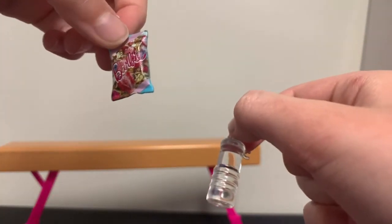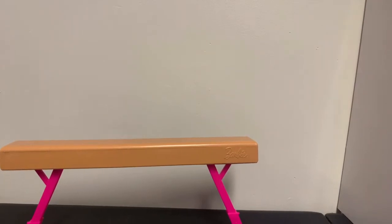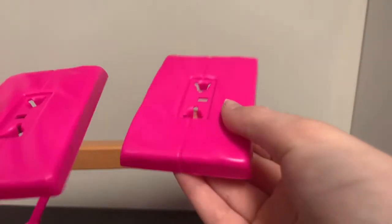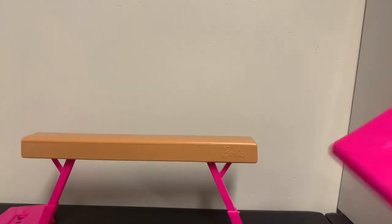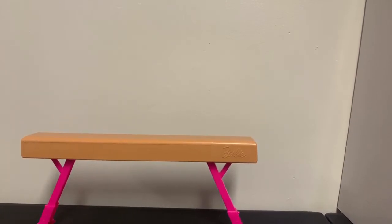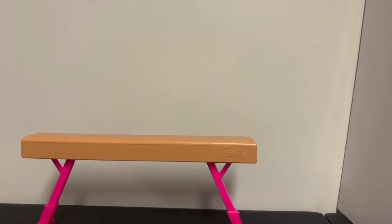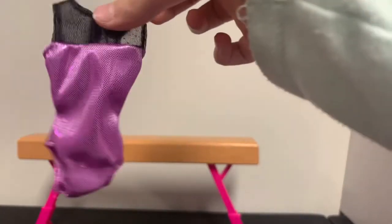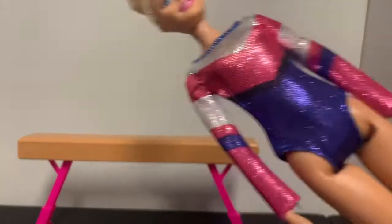She comes with a whole bunch of snacks — two bananas, a water bottle, and a cute little fruit-looking bag, like a little food bag for her to bring. There are also some little pads that I think are for going off the beam, so she doesn't hurt herself — I'm not sure though. And last but not least, she comes with an extra leotard that's very glittery and sparkly.